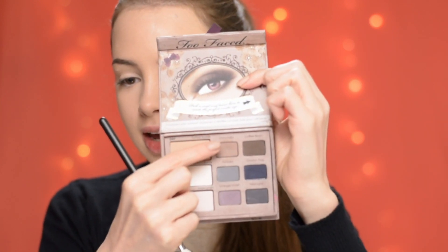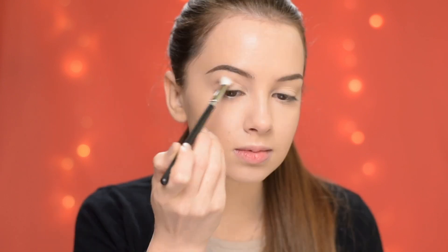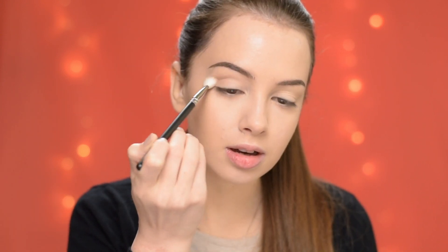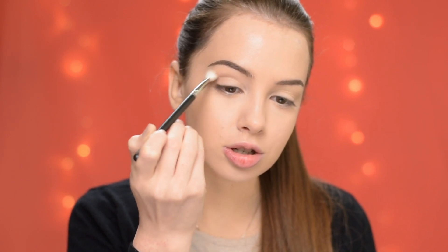Now that I have my eyebrows done and I've applied just a little bit of primer on my eyelids, I'm taking this shade from the Too Faced Matte Eye Palette and I'm going to buff it into my crease. This is going to be my transition shade.